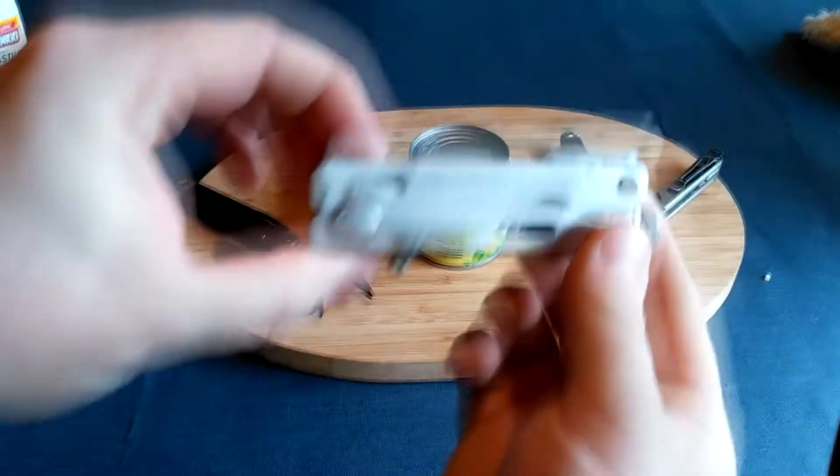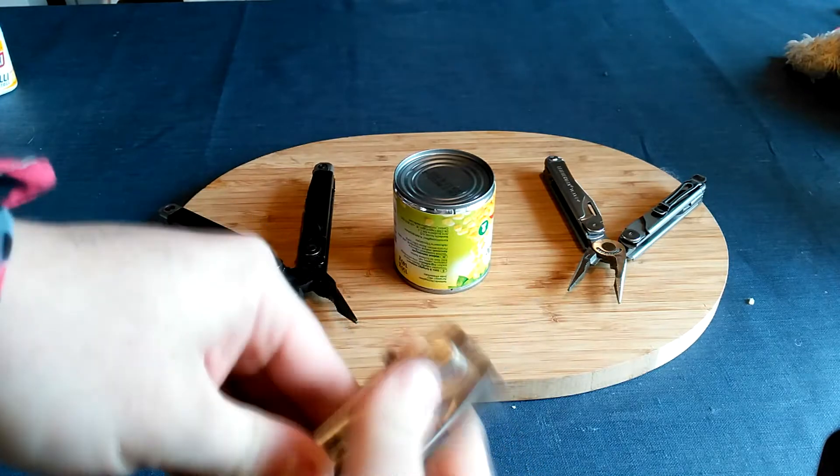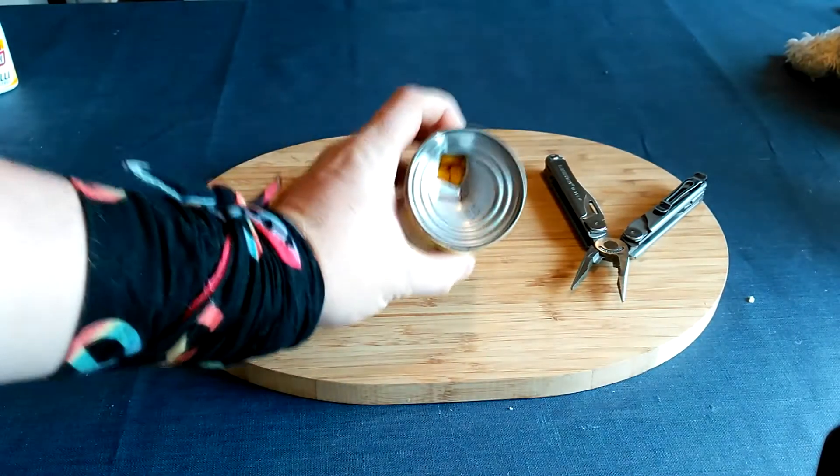Next, we are going to show you how to open a tin with the Leatherman Crunch. You use this lovely bit here on the back of the pliers. You hold your finger there, you take a good grip. And there you go — one open tin.